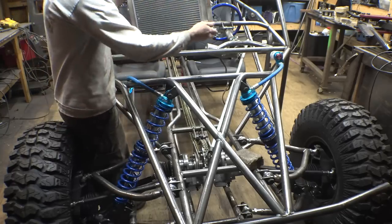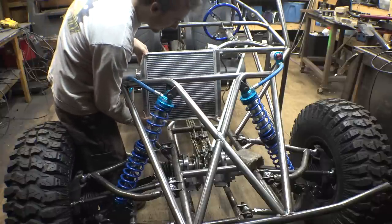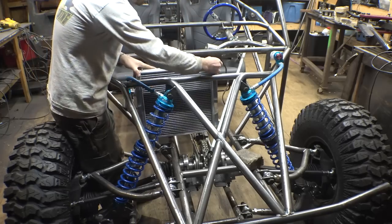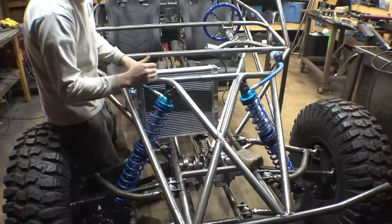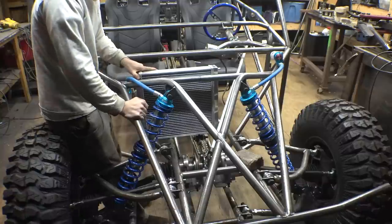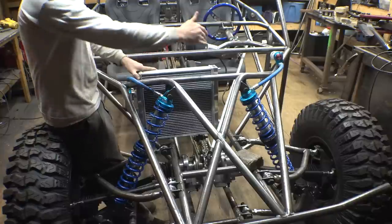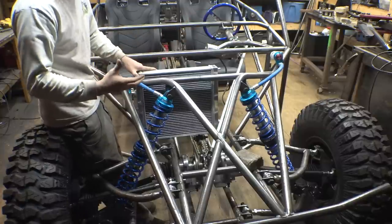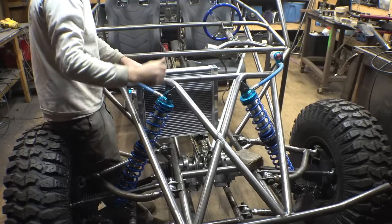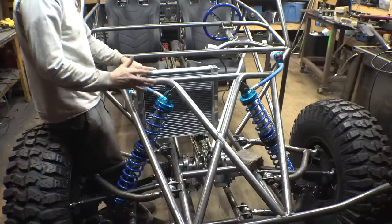Having the steering column right there means it's in the way of the radiator. What I could do is mount the radiator off to the side a little bit, but that's driving me nuts — I can't stand when stuff's not in the middle of the frame. I don't like it when it's not symmetrical. That would make it easy to mount the radiator and the steering column, but I just don't like it being off to the side.